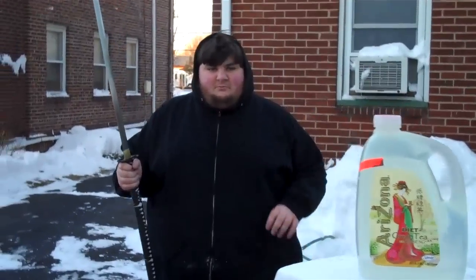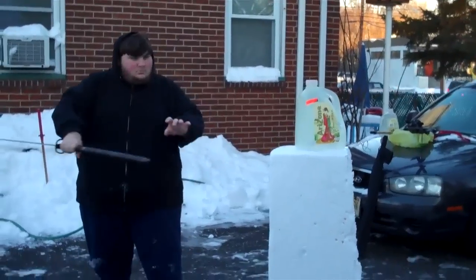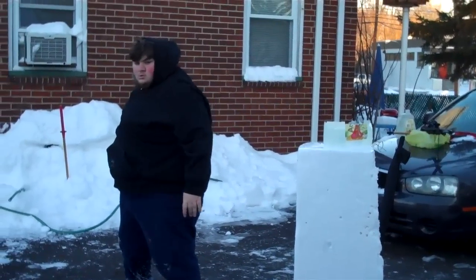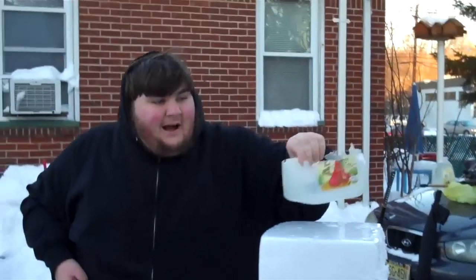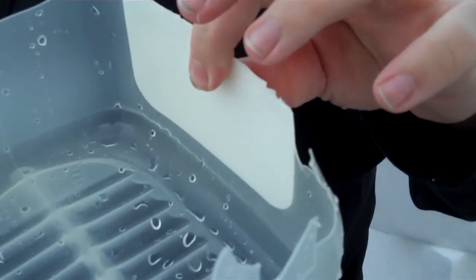I've tried cutting with this before and it didn't work very well, but I'm going to try again for the hell of it. Hopefully I'll be luckier this time. Alright, I'm surprised that worked, but wait — look. I didn't cut this, I broke it. Look at how chipped that is. That wasn't a cut, that was just the bottle snapping from the threshold of the attack.